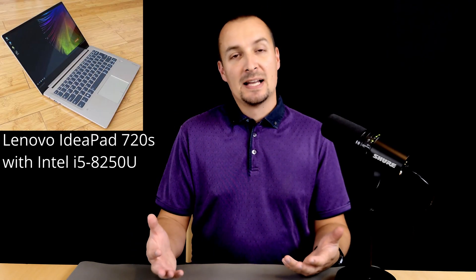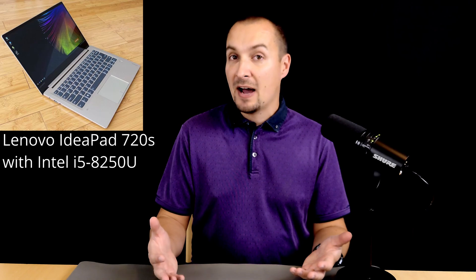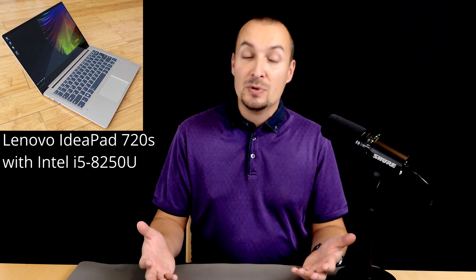With that disclaimer out of the way, let's have a look at a Lenovo laptop which I have at my disposal. It is an IdeaPad with Intel i5-8250U CPU. This Ultrabook suffers from a common issue that plagues many small form-factor laptops, and that is throttling. What is this throttling thing all about?